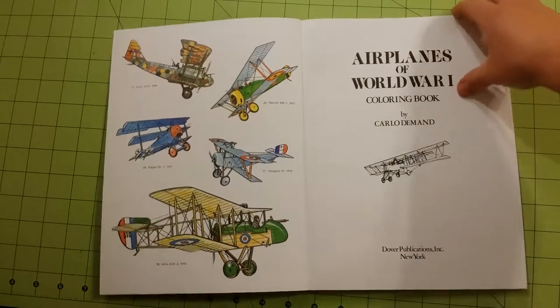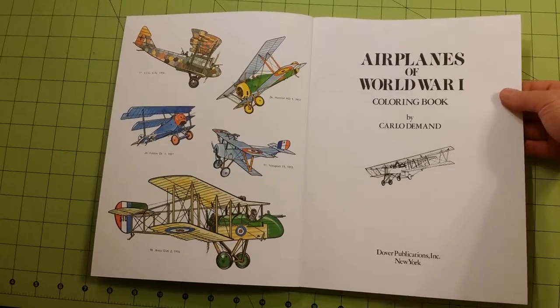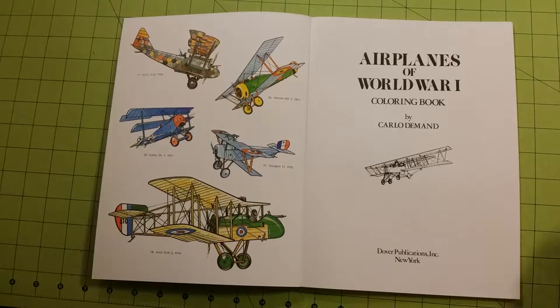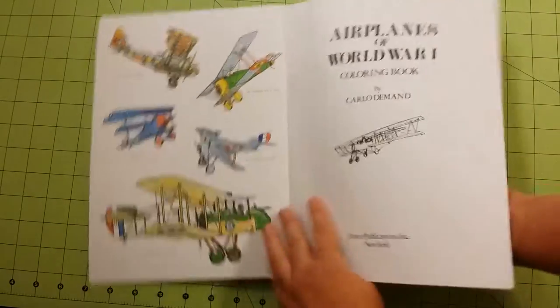This is regular copy printer paper — there is nothing thick about this stuff at all, nothing special about the paper. It's good for gel pens, coloring pencils, and coloring crayons. I would not use markers of any kind on these pages, and even watercolor is a little iffy.